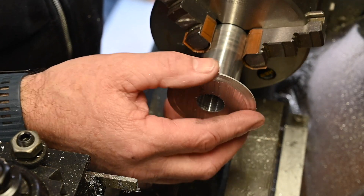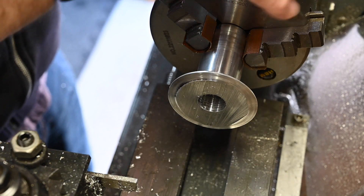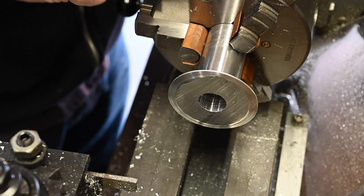The parting off didn't go very well, so I decided to cut it off on the bandsaw and I'll face it off.